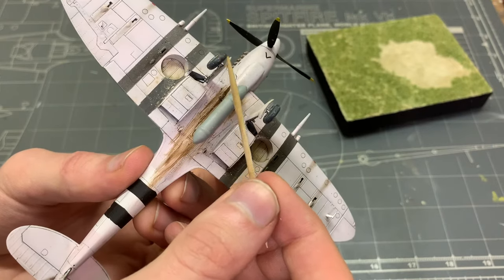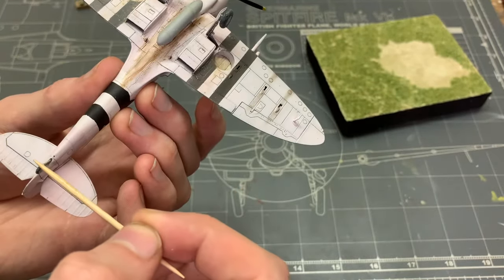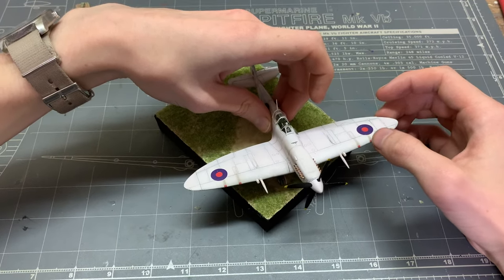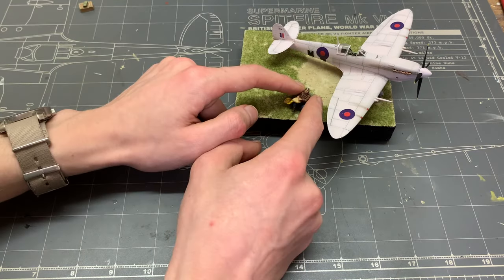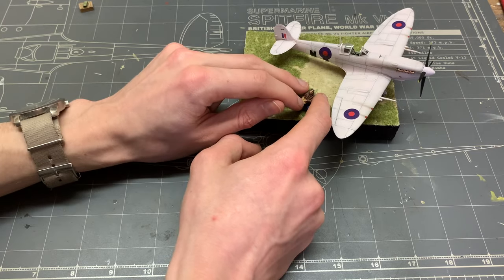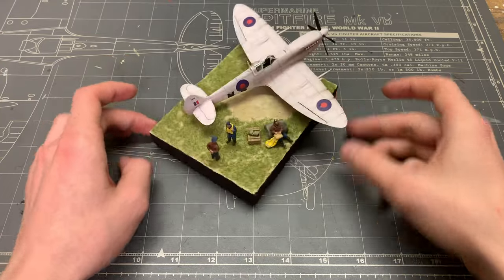Now that everything's painted up, we can start putting everything on the diorama base. I'm securing most of the elements with super glue. Just make sure to press whatever you're gluing down so it's not floating on some strands of static grass — and they're actually pretty rigid, which is a surprise to me. And that's gonna be it. The diorama is complete.